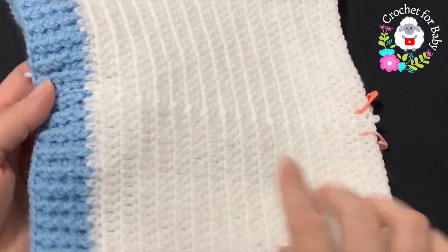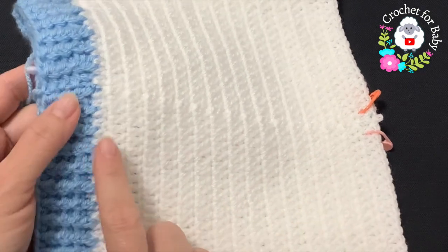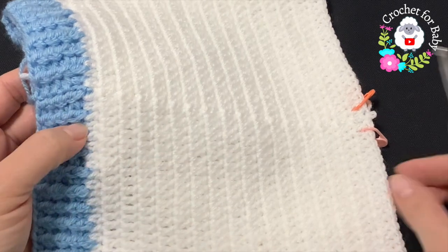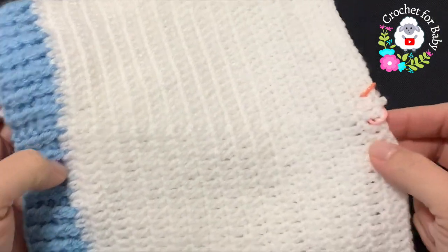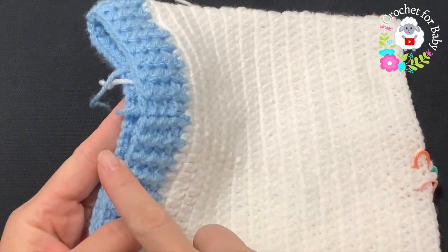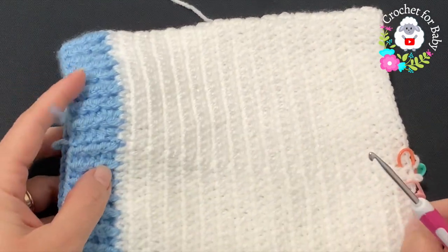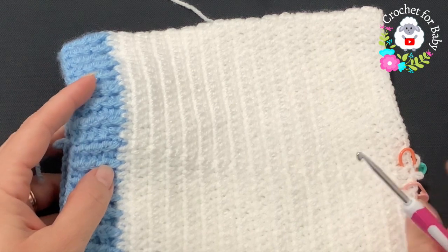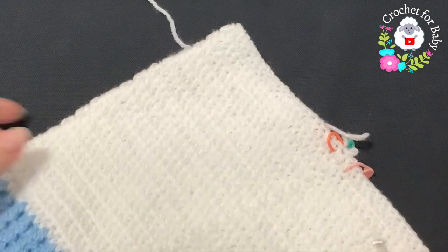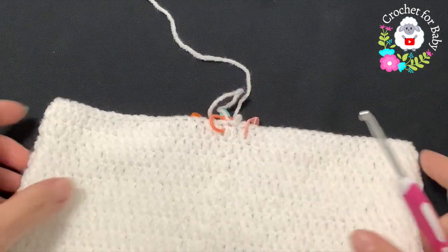I finished this part — a total of 17 rows. The first row is half double crochets, then up to the last row of double crochets is 17 rows total. From the top of the waistband down to the end of the last row it's measuring about 21 centimeters, which is about 8.25 inches. Now we're going to separate the legs.